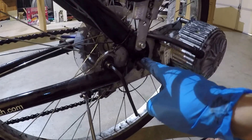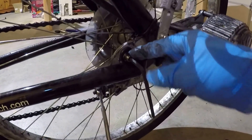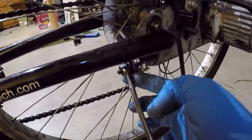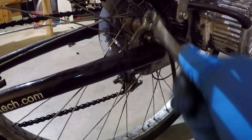Next, I'm going to undo the electric motor bracket. I have a 5 millimeter Allen wrench here, and on the tensioner I have a 10 millimeter wrench. One bolt, two bolts.